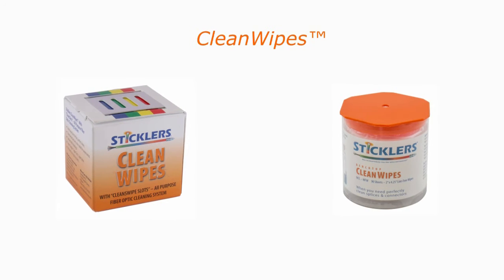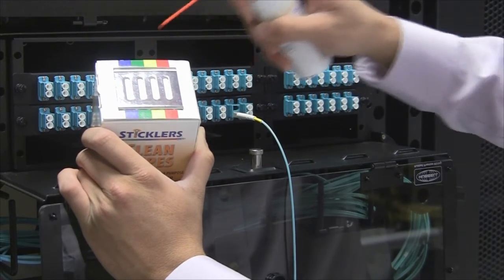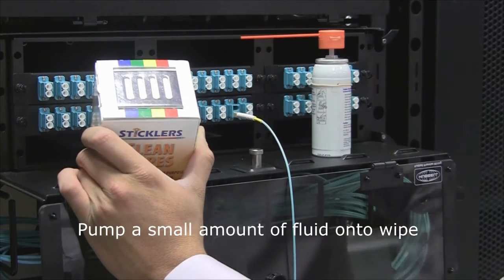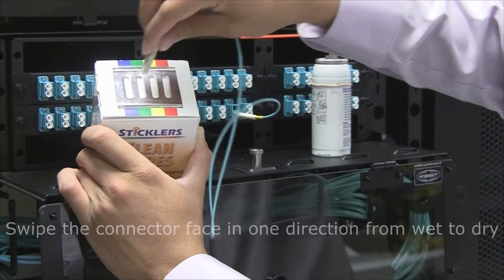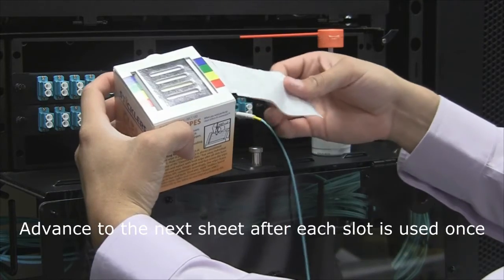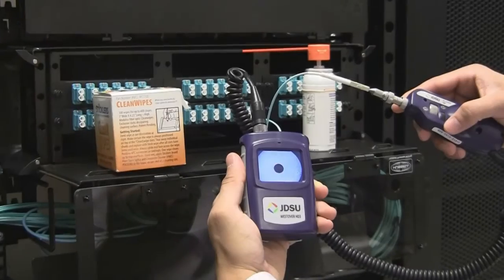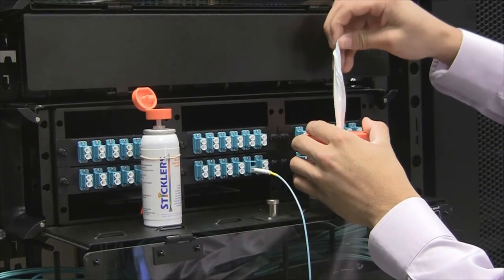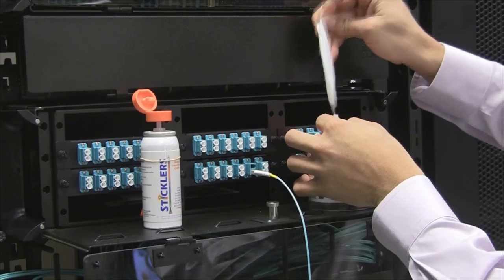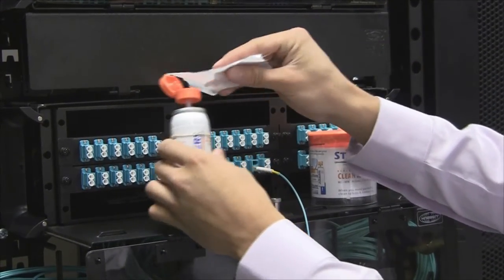Hubbell cleaning wipes are lint-free absorbent fabric, specifically designed for sensitive optical surfaces. For all types of connectors, use the wipes with the solvent. Pump a small amount of cleaning fluid onto the wipe in the cartridge. Wipe the face of the connector in one direction, moving from wet to dry. Advance to the next sheet after all four color clean slots are used once. The scope now shows a clean connector. The dispenser wipes can be used in the same way — apply a small amount of fluid onto the wipe and wipe the connector face in one direction, moving from wet to dry.